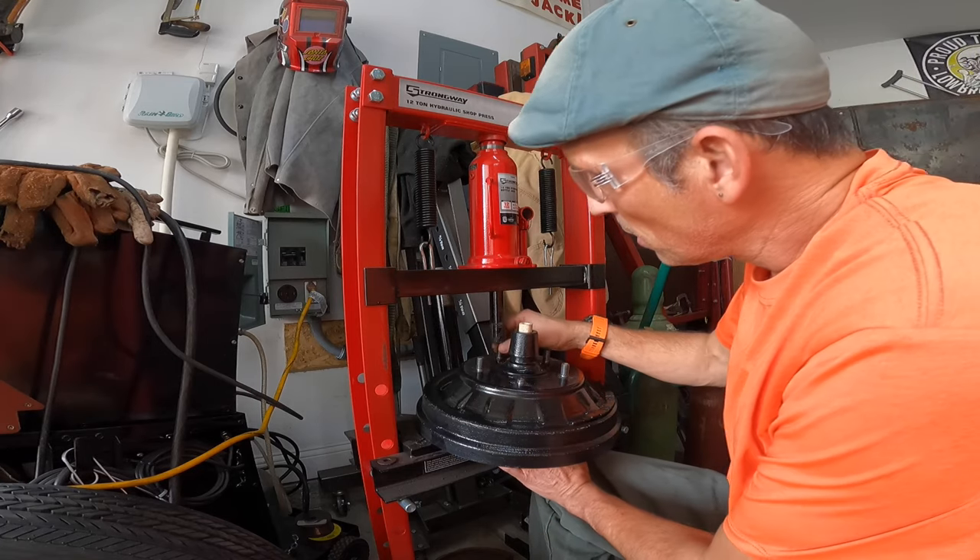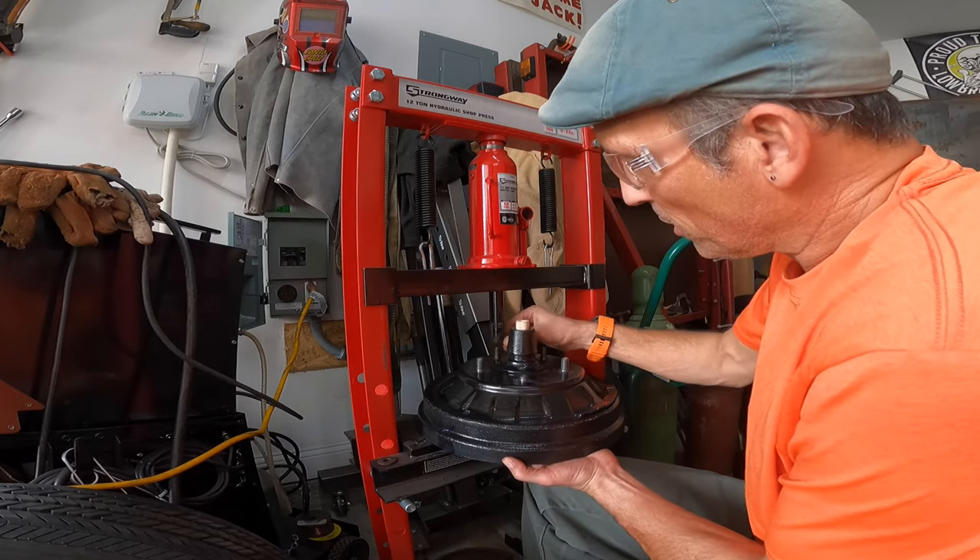Here we are at the press. Unfortunately my press isn't very big, so I can't just set the whole drum on the plate — I've got to kind of support it as I go. I'm positioning the piece of pipe I cut to support the back side of the drum. Something's moving — that's good, I think. And there's one. And there is our swedged stud. Let's see if we can get the rest out.